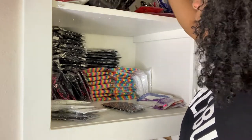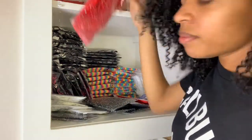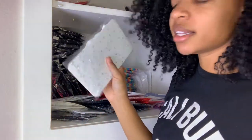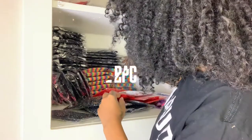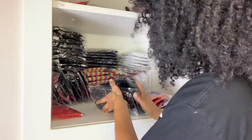If someone orders something when it's almost out and you didn't realize because your inventory is everywhere, then you have to either refund the person or take the time to ask them if they want another color. Sometimes customers take forever to respond. So right now these are the Baby Girl two pieces — basically a bralette and a biker short set. It's part of the Cosmic Collection because it has the rhinestones. I'm going to put these in the corner on top to save space.